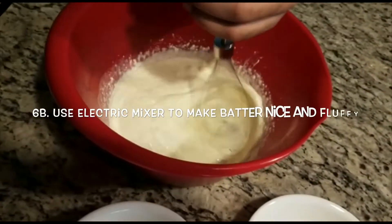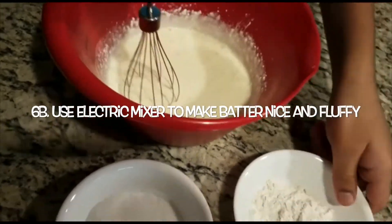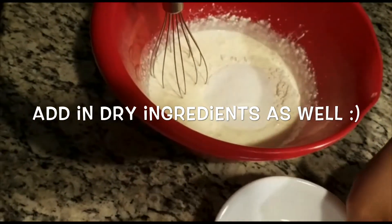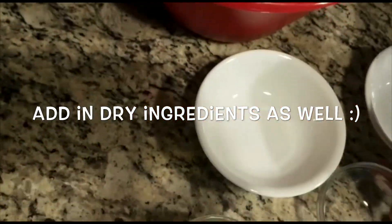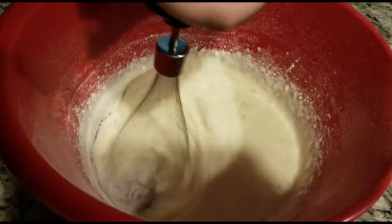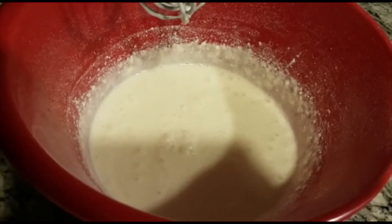Now we have to move the contents of the other bowl into a larger and deeper bowl and then use an electric mixer to make the batter nice and fluffy. After it's nice and fluffy we can also proceed to add in our flour, our sugar and our salt and we can mix it some more.